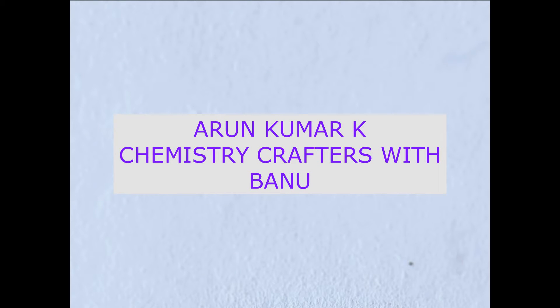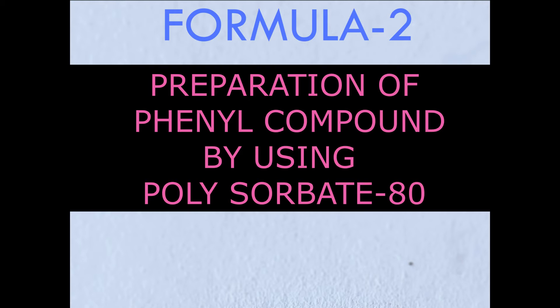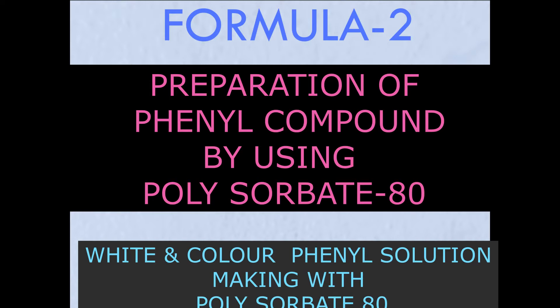Hello friends, welcome to this channel. I am Arun Kumar. This is Chemistry Crafters with Banu. Today we are going to prepare a phenyl compound using polysorbate 80, and also we are going to prepare phenyl solution from this compound.